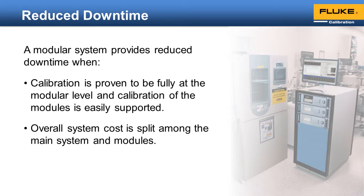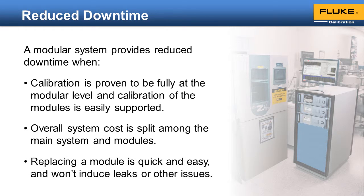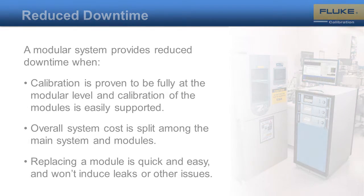When done wrong, modularity can be a detriment to the uptime of a system. If removing and installing a new module results in leaks, then you can end up with more downtime, not less. Leaks can occur if exchanging a module requires disconnecting pressure connections on the back of the instrument, or if the internal installation of the module doesn't provide binary feedback that the module is properly installed.